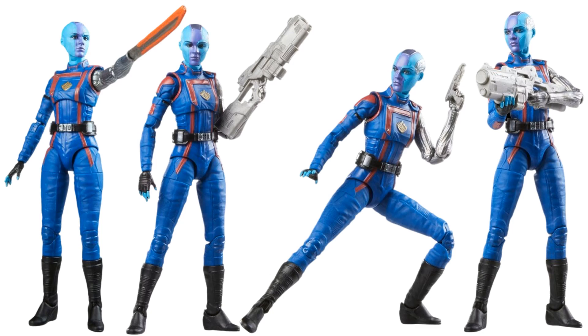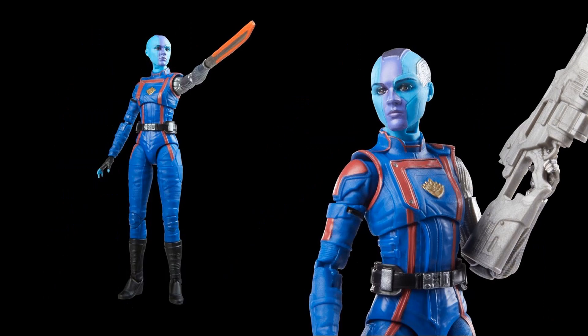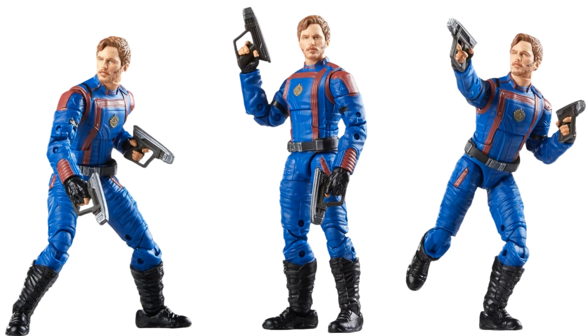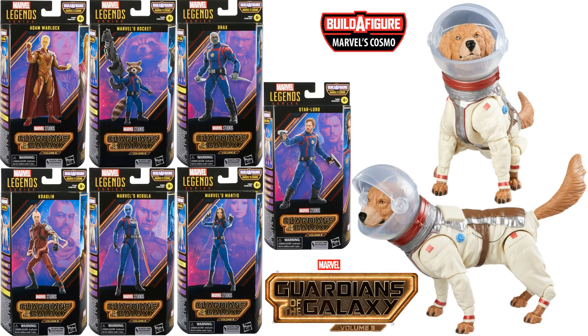You can switch out the hand for the sword in action. Very nice head sculpt. Then we got Star-Lord — Chris Pratt — with his two guns, no build-a-figure piece, and yet still $25. Here he is in action with sideburns and a goatee in that blue and red costume. There is your Cosmo build-a-figure along with all the packages. Star-Lord does not need to be bought to build Cosmo. I love Cosmo, but I cannot believe we're going back to tiny build-a-figures again.